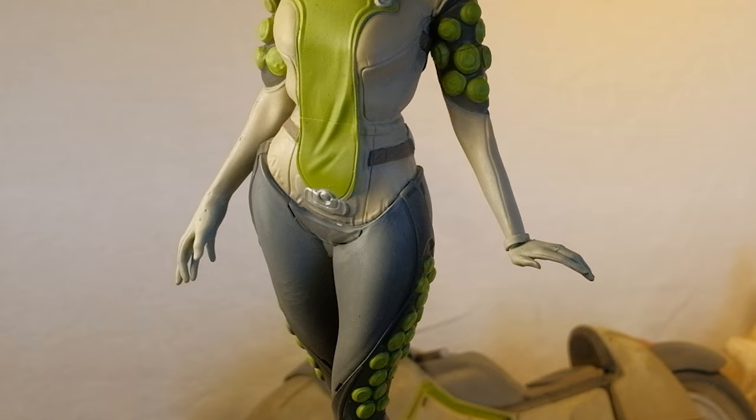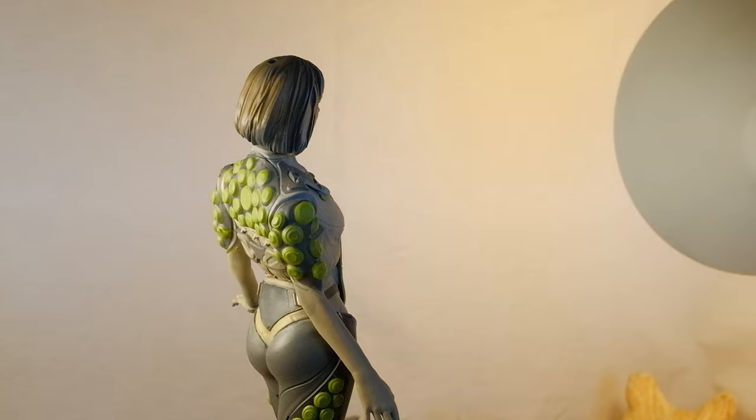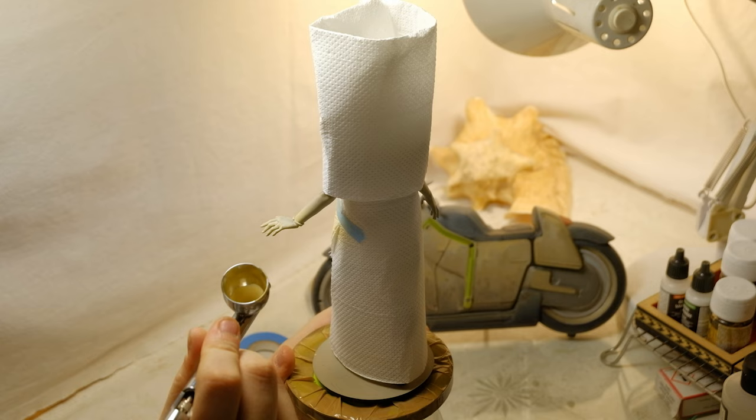For parts like the hair, I start with a bigger brush and work my way down to a fine tip Kolinsky. First I add the base hair color and I continue with slight value and color shifts to create that feeling of volume. Then I add another paper masking and give a gradient to the arms — this will simulate the wearing of that part of the suit and it basically acts like decoloration.